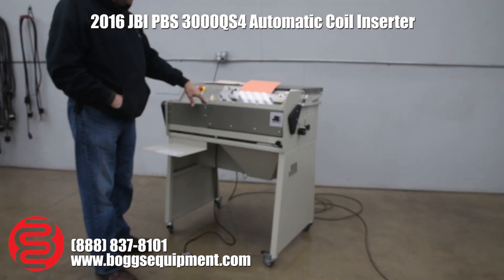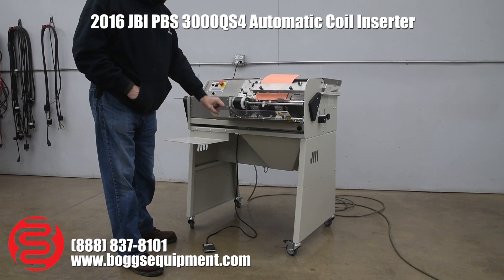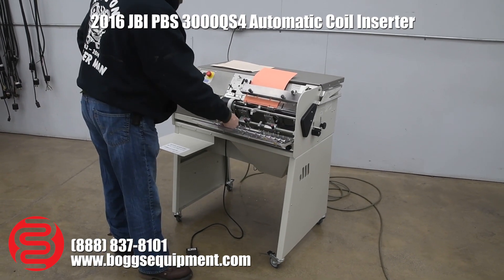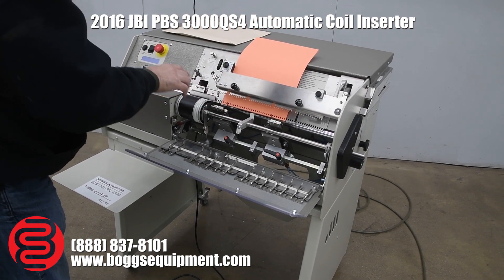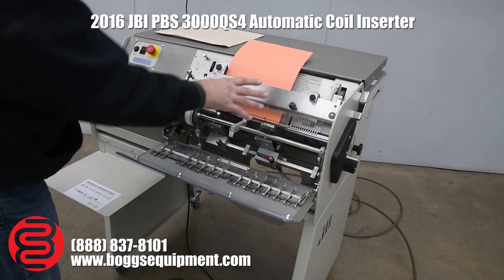We don't have any coil to run on this, so what I'm going to do is demonstrate that each process in here is working. If you look here, you've got all your different coil size fingers. We're going to zoom in here, and I'm going to step through the process and show you that the motor works, the cutters work, the clamp works.